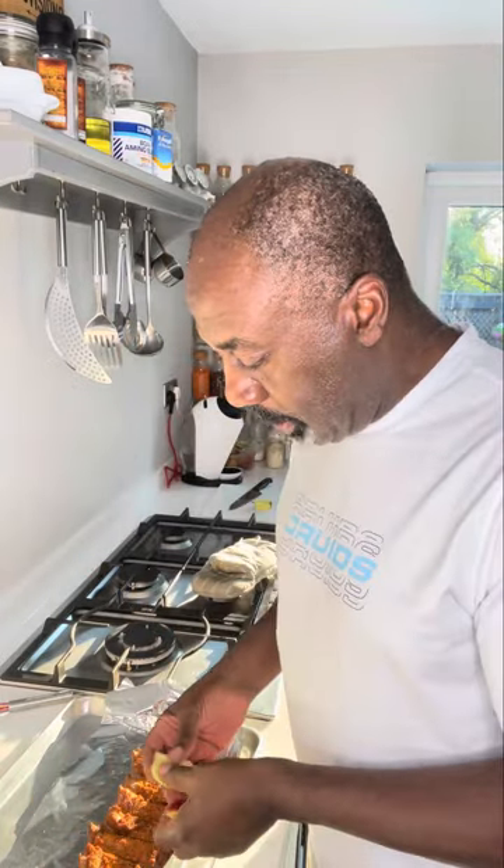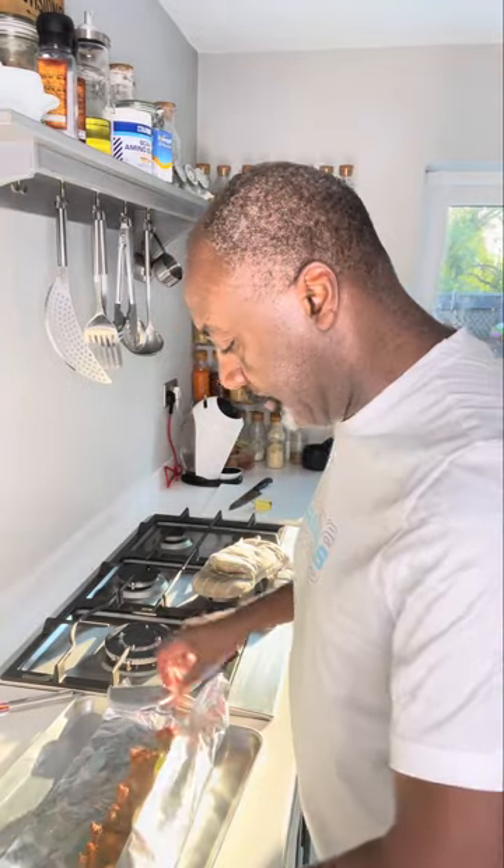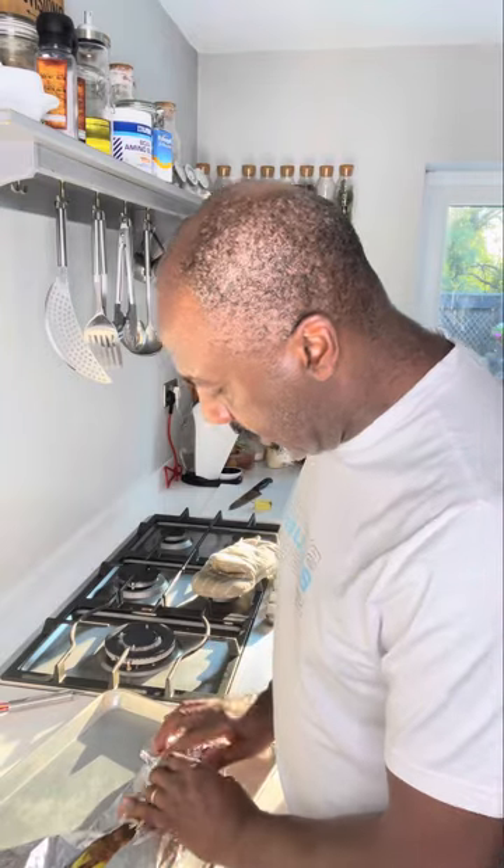Next, get yourself an apple and just chop it up into bits. Put those bits on top, then we're just going to wrap this up nice and tight and well covered. Preheat your oven to 180°C and we're going to slam this in for about an hour.